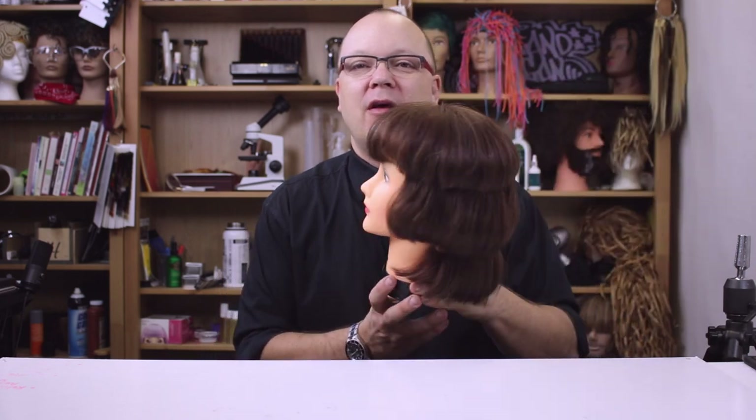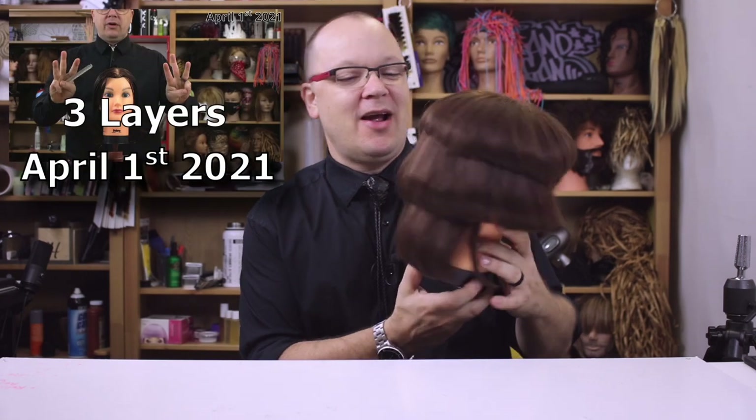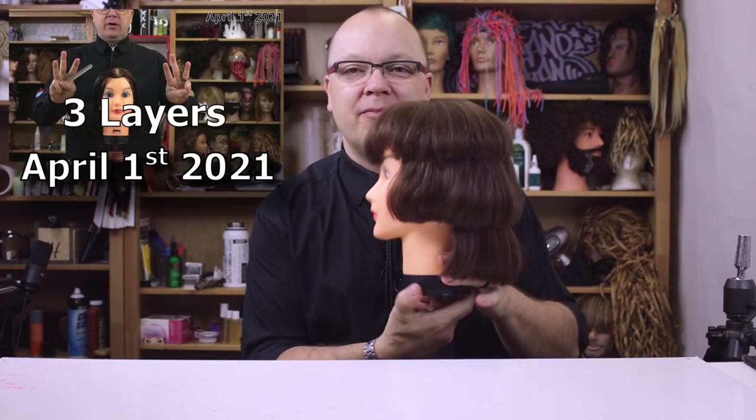Hello and welcome to a very special edition of Cosmo Dad, where we are going to fix a broken haircut. Some of you may recognize Debra and her three layers, and now we're going to see what we can do to mellow this out a little bit. If this is your first visit to my channel, I'm Holland Morgan. I'm a cosmetology educator and hairstylist here in Austin, Texas, and I really enjoy the hows and whys behind beauty, especially hair. I think that if you can understand the mechanics and the chemistry behind hair, then a lot of really difficult problems begin to seem easy.